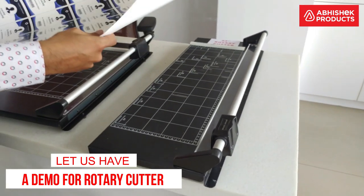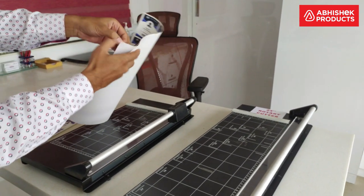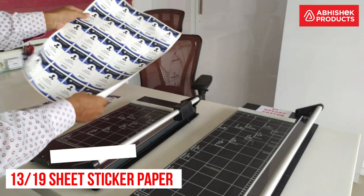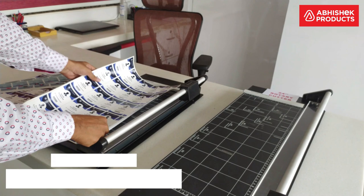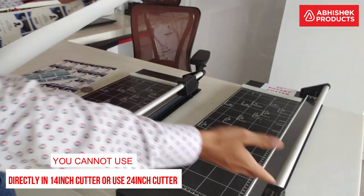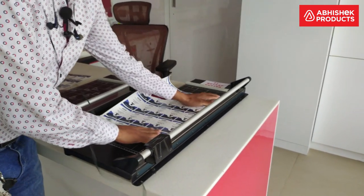First, let me show you the demos of the rotary cutter. This is a 13 by 19 size special sticker paper. Since this is a 13 by 19 sheet, it cannot directly fit into the 14 inch rotary cutter, so you will have to cut it sideways or use the 24 inch rotary cutter.